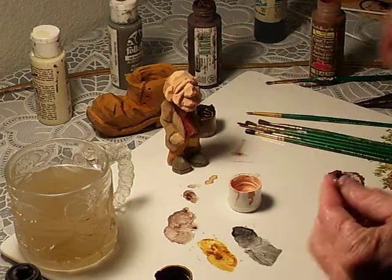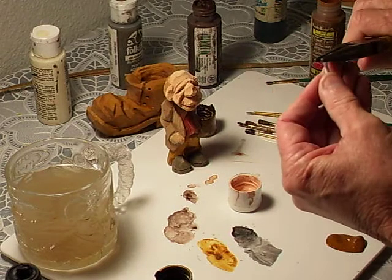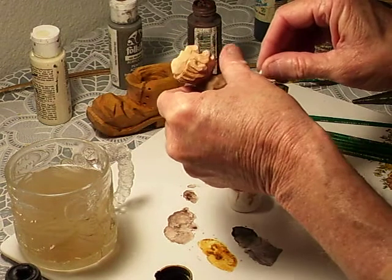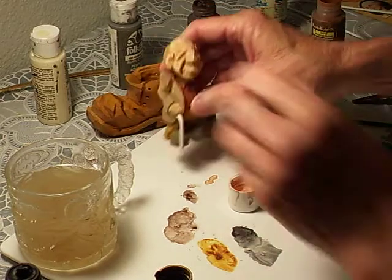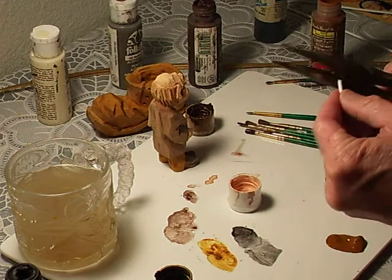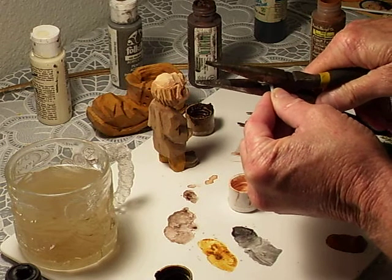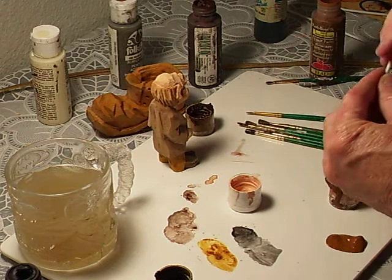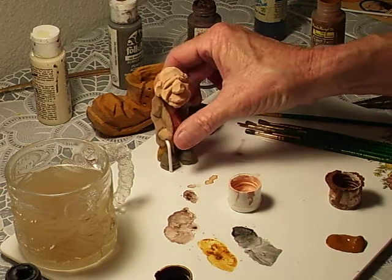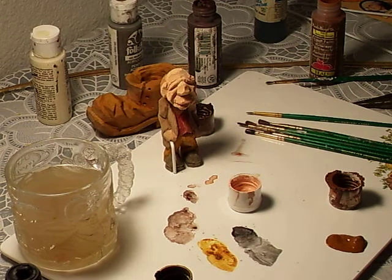I'm going to have to take just a little bit more off. Still a little bit too much — just kind of get it by feel. I'm trying to get this where you can see it. There we go. Now you've got your little cane.